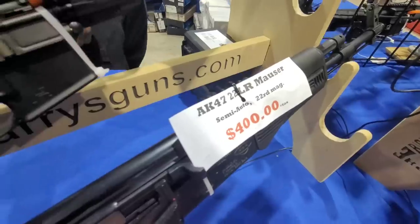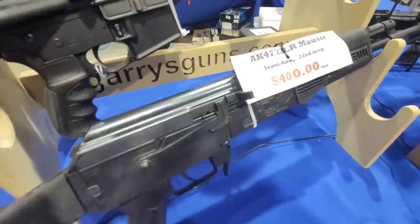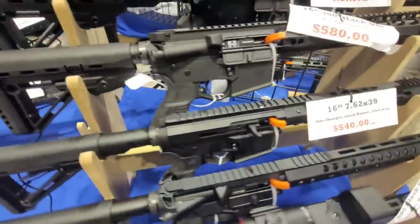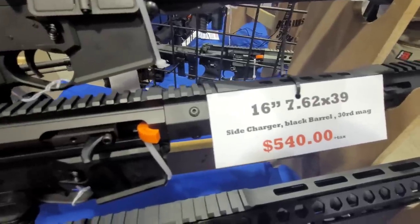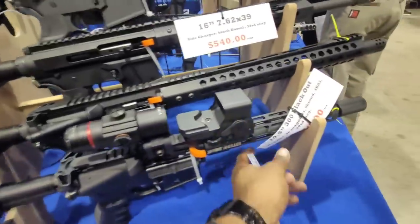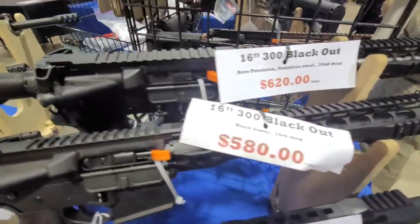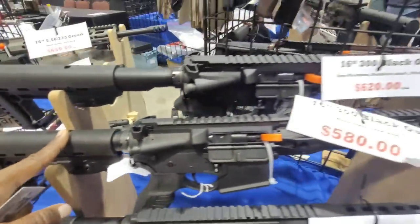Over here I found something a little rare. This is a .22 long rifle Mauser — looks like an AK Mauser. That one's at $400. Then we got a 7.62x39 AR at $540 with a side charging handle. That's decent for the price. We've got a 300 Blackout 16-inch barrel right there, $580 for that one.